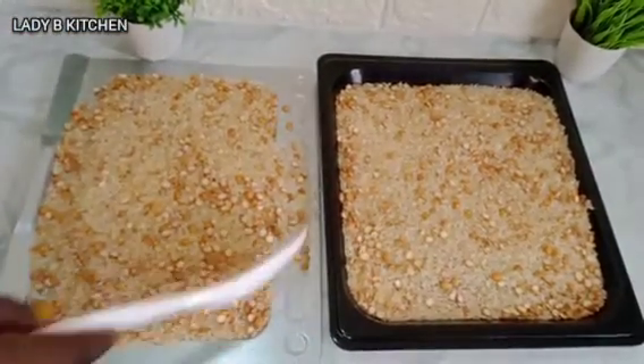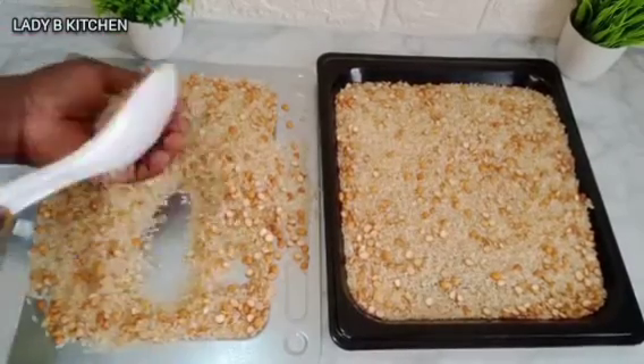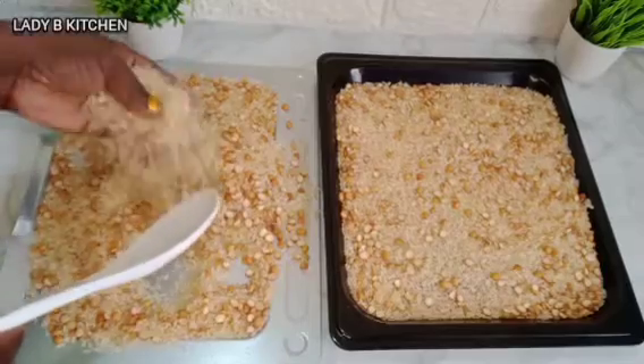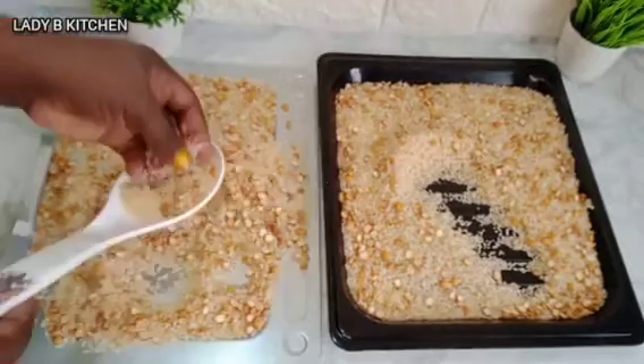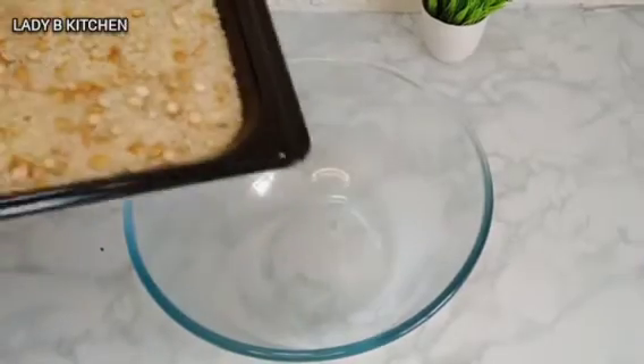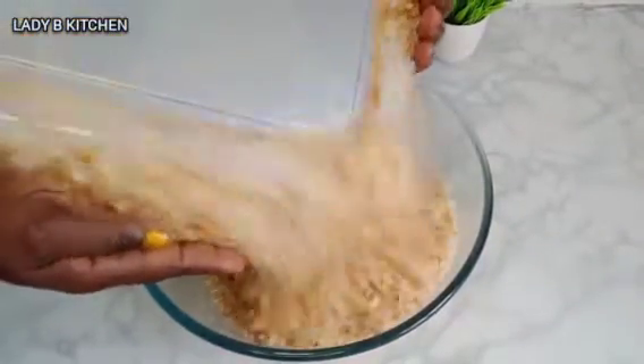After toasting, this is what we have. Just take a good look at the difference before and after. After toasting it's well dry and well cooked — this is 100% ready to use. I'm transferring everything inside the bowl. The next step is just to grind this and make use of it for your kids.